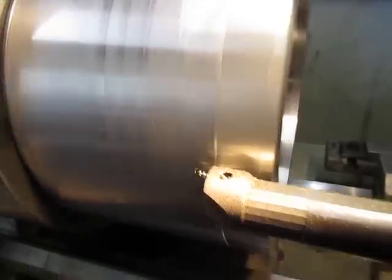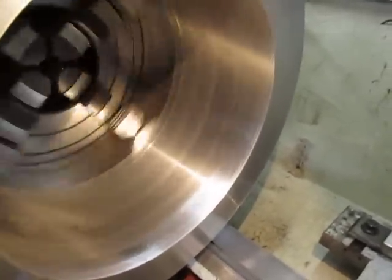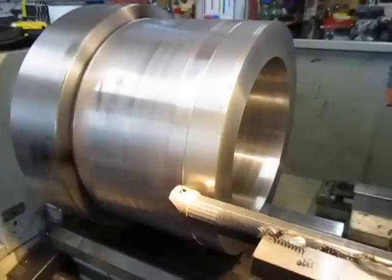We'll finish this cut on the outside, then I'll just do a little bit of a clean up inside, and then we'll start doing the heavy cutting.